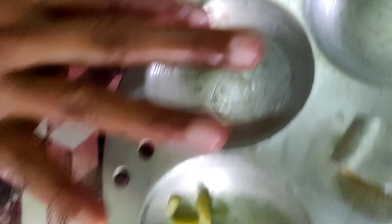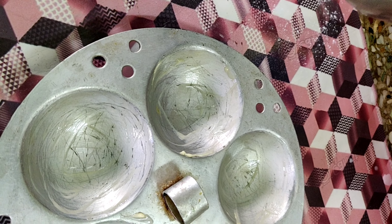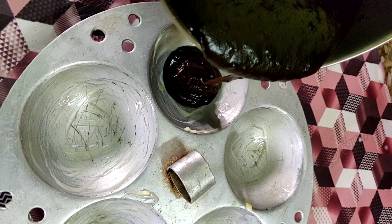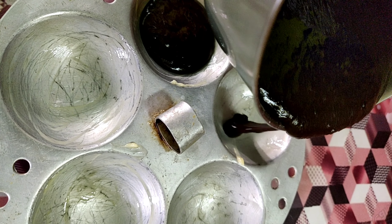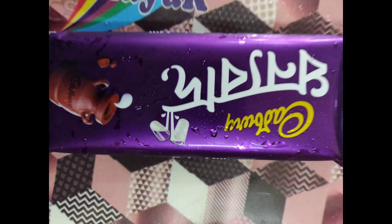Now we are preparing the idli mold, which is a normal one used at home. We will brush it with butter and then remove the cake from it. Now we add our mixture into the mold. This is a very easy recipe - even a child can make it with just a little support for the oven. It is very delicious.